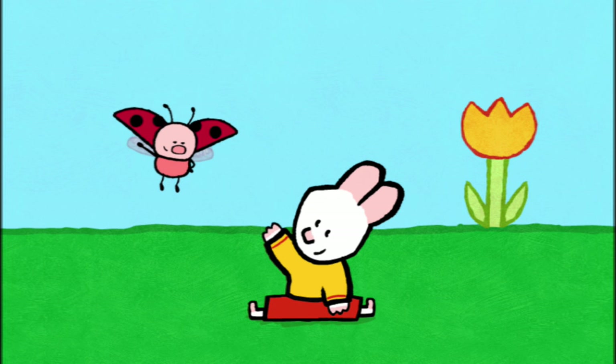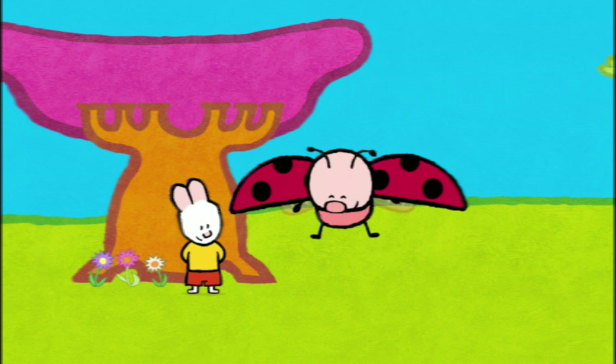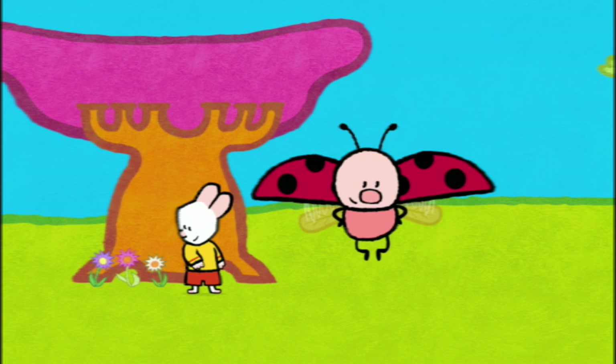Louie, draw me a hippopotamus. Three side steps, a bow turn, three side steps and put a whip in there. Well done, Yoko! Oh, you're there. Hello there, my friends. Hello, Louie. Hello, Yoko. You dance very well. Oh, thank you. Here, Yoko.